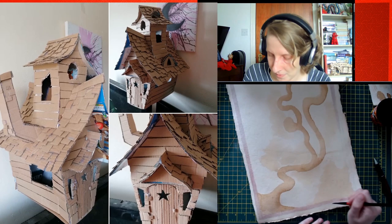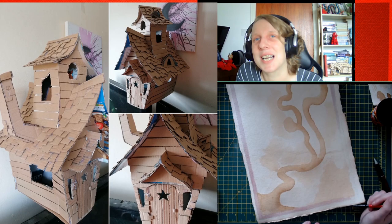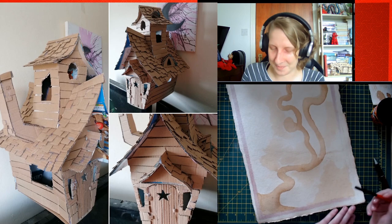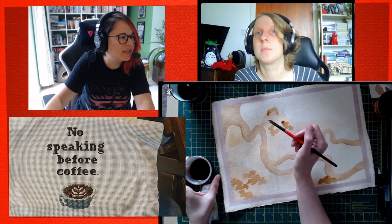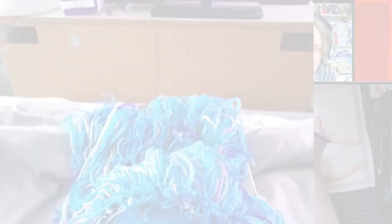This is Clarissa's witch house made out of recycled cardboard. It looks amazing — I love that she's done the roof tiles and the lopsided ramshackle look. It kind of reminds me of Howl's Moving Castle. And this is from R&L — a cross stitch of 'No Speaking Before Coffee' to put in front of their work station. Really good lettering — cross stitch can look a bit ropey, but that's beautiful.